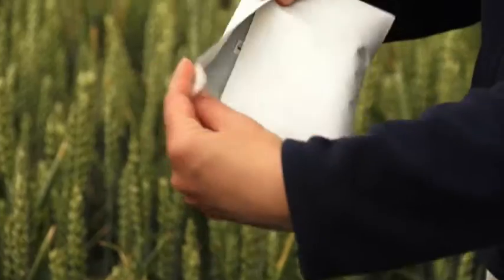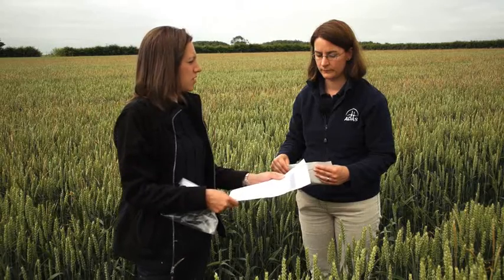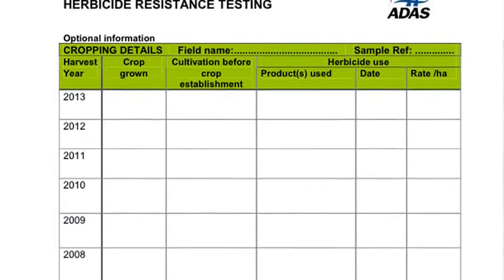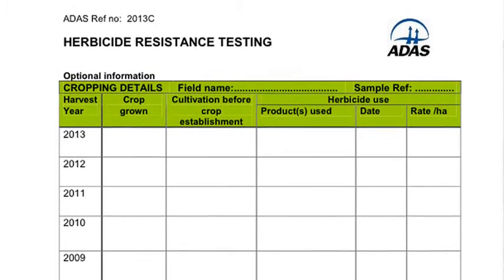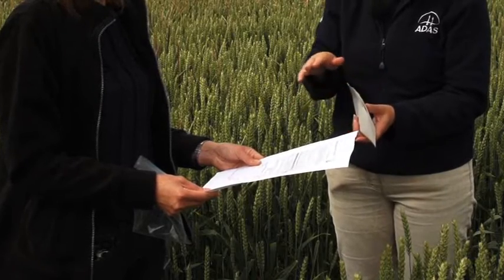On the back of the ADAS testing form you're requesting some cropping information — why is that? The more information we have about the field and the products that have gone on to it will help us interpret the results. Having a bigger picture of what's happened to this field in the past helps us with the interpretation of the test results.